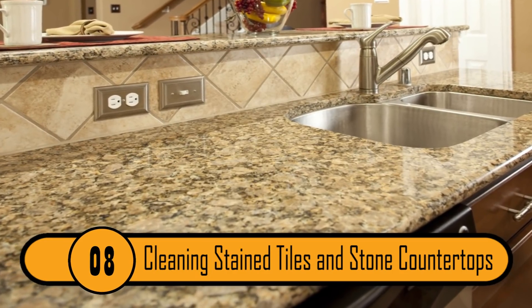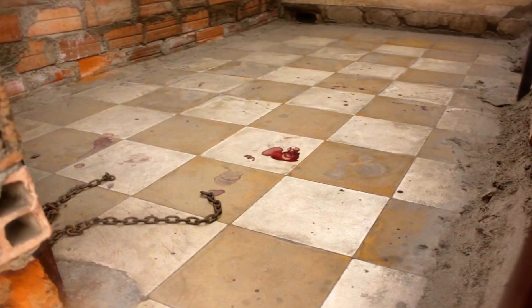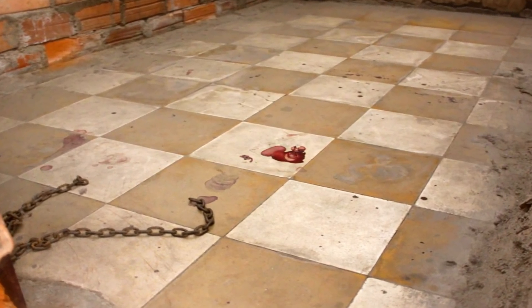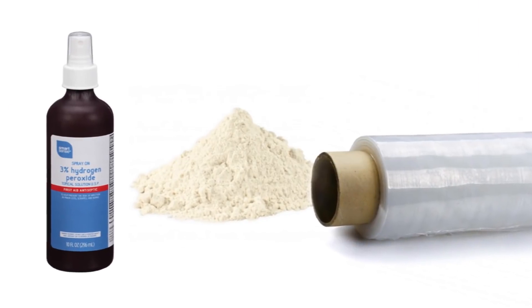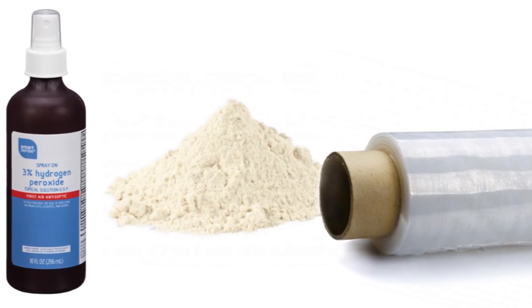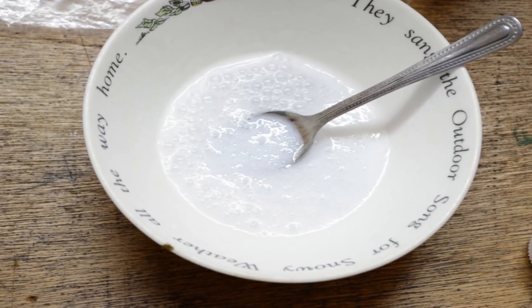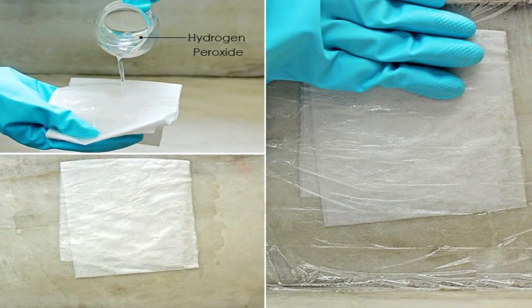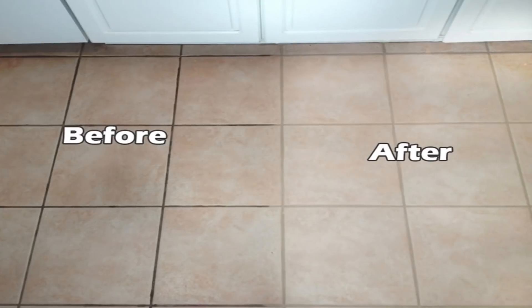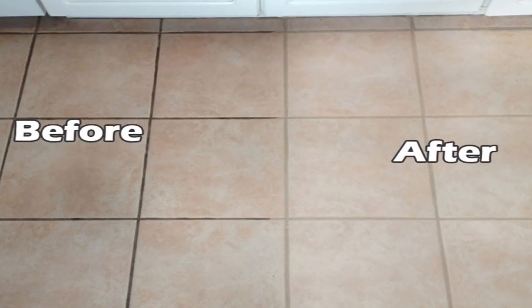Cleaning Stained Tiles And Stone Countertops. If the tiles on your floors or the stone on your countertops are stained, it can have a negative effect on the appearance of your home. To get the stains out safely and easily, all you need is hydrogen peroxide, flour, and plastic wrap. Combine the peroxide and the flour in a bowl to create a paste. Next, cover the stain with the paste and then cover that with the plastic wrap. Allow it to sit overnight and then remove the plastic in the morning. When you do, the stains should be gone.